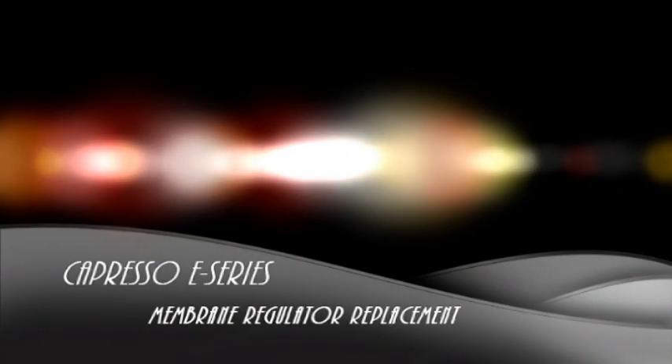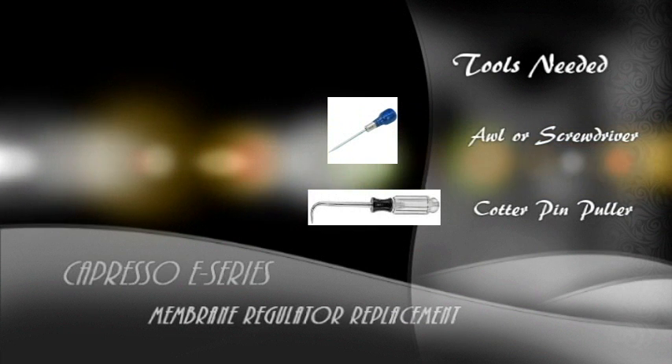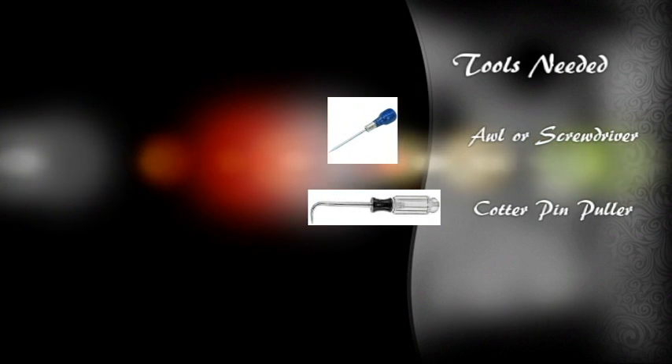Welcome to the video for the membrane regulator replacement for the Compresso E-Series. The tools you will need will be an awl or a screwdriver and an angled cotter pin puller.